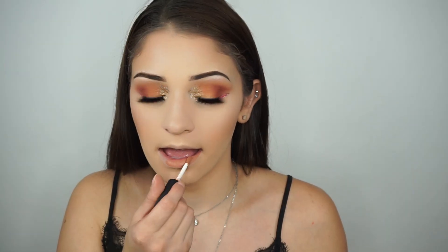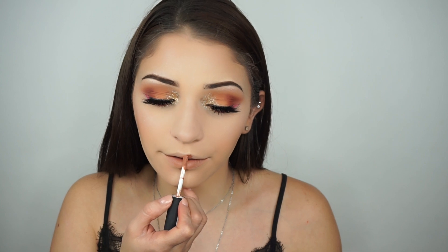I'm going to apply my false lashes off camera. For the lips I'm going in with the NYX Soft Matte Lip Cream in the shade London, and that completes the makeup portion of this look.